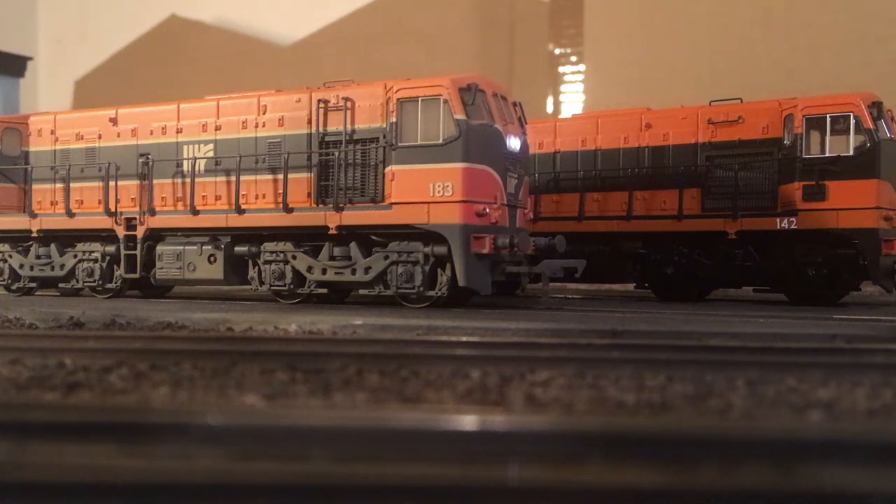This is Murphy Models Class 141 with a sugar cube speaker frame and a Megabase speaker. Sounds awesome. Let's see how to do it.